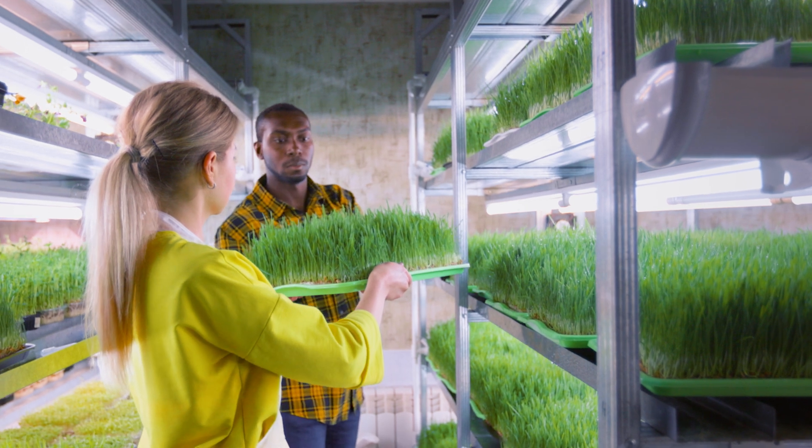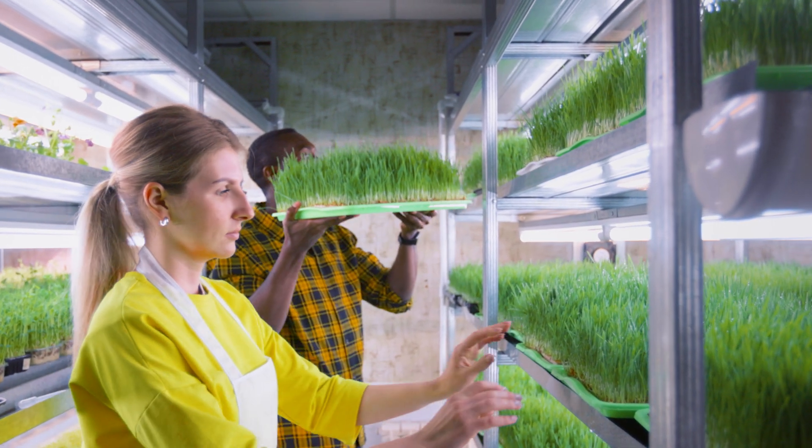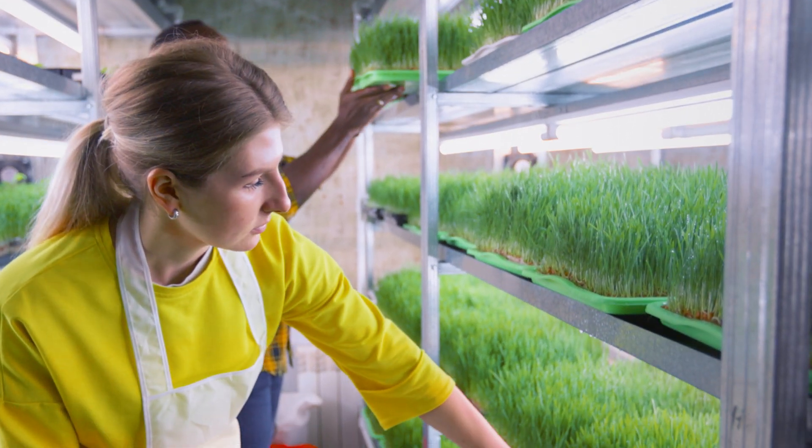Some microgreen hobbyists have gone on to make this their full-time job, expanding their yields and making a full-time six-figure income from it. I will show you how to grow superhuman food and have fun doing so indoors.